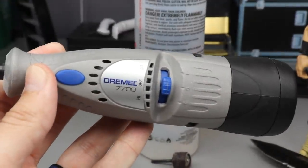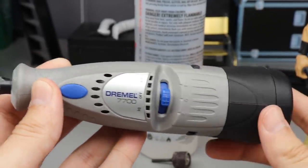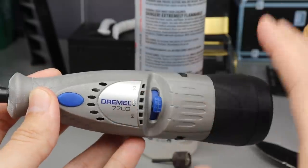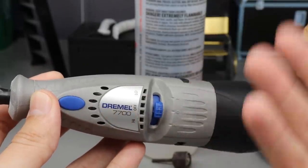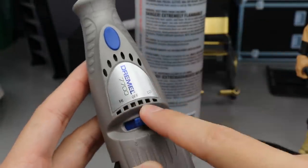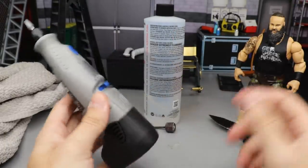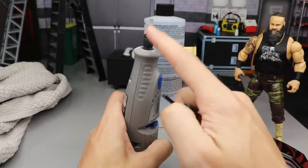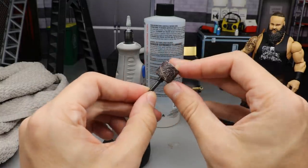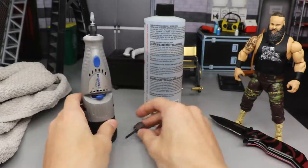The Dremel 7700 comes with a bunch of different drill tips and stuff like that. It has a high setting and a low setting. It comes with a battery, a charging pack, and some different tips. I don't think we're going to use the default tip — we're going to use this other tip right here, which is a much better tip for what we're going to be doing today.